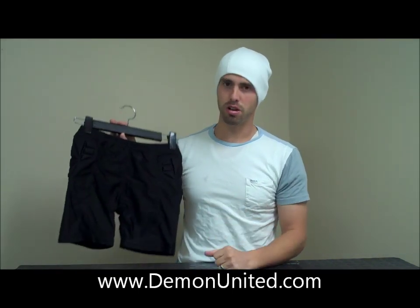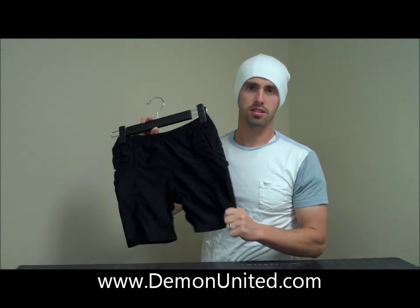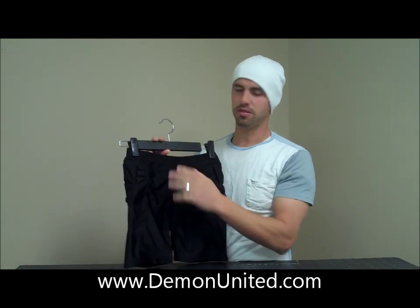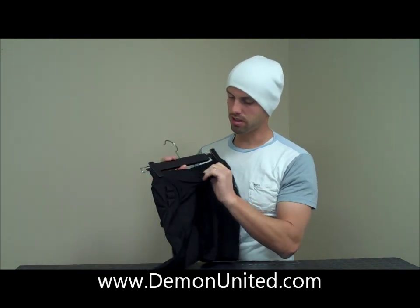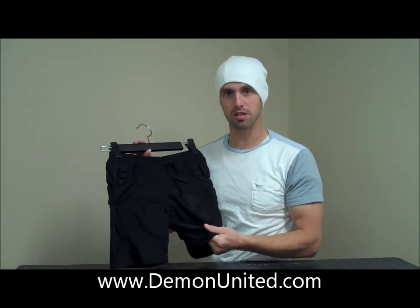This is a padded short product meant to be a base layer. What that means is this ought to take the place of your underwear, so you can go ahead and slip this right on. It's very comfortable. There's no chamois or anything in there. This is a nice, soft, breathable spandex material — a compression short.